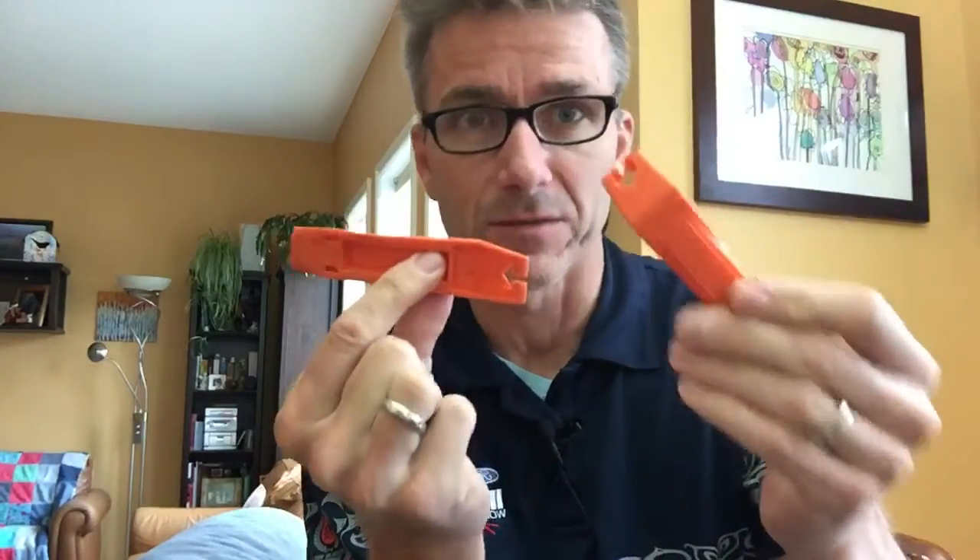These are tire levers. If you have a flat tire, you need these to pop off the tire so you can get the tube out and put in a new one. One is good, but two is way, way better.